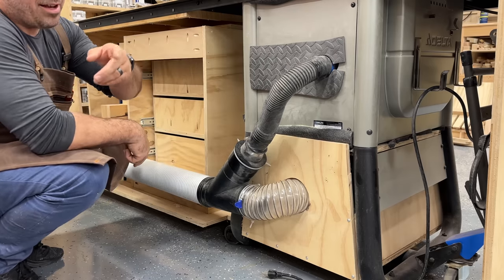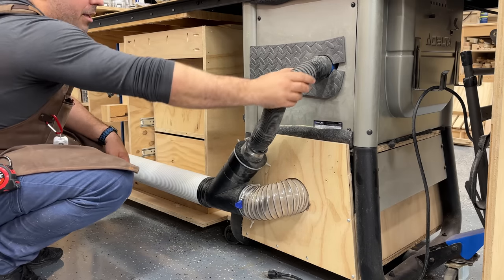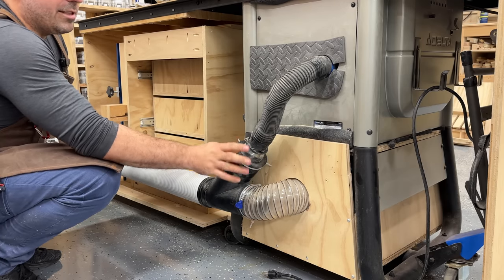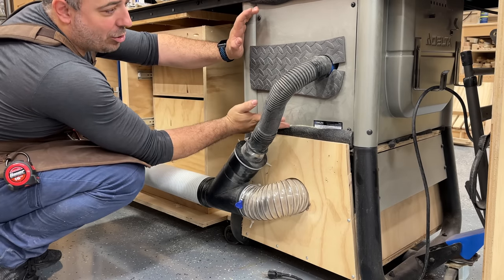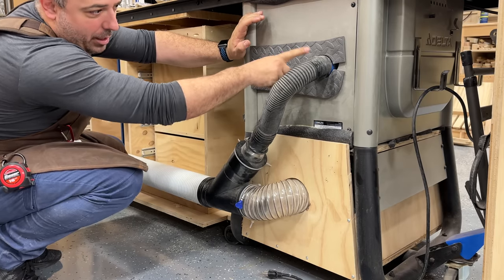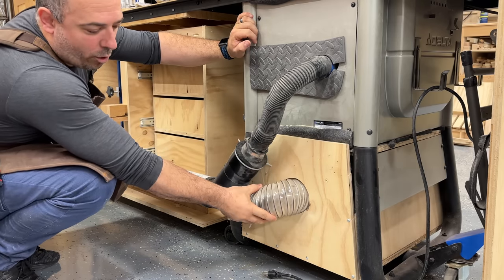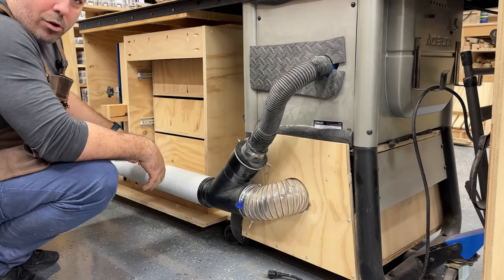Moving to the back of the saw, I have the magnetized foam piece covering the large hole there, and then a smaller hose going to a Y-connector with a four-inch hose going in to collect underneath. My dust collection strategy on the lower stage is to make an essentially airtight cube, so any sawdust that falls down — if it isn't caught in the trough collector directly under the blade — gets funneled into the four-inch hose. All of this leads to rigid piping that goes up to the ceiling and back down to my dust collector.